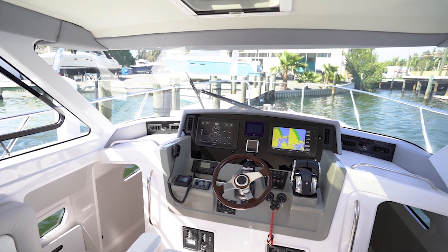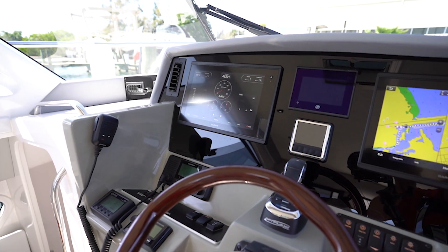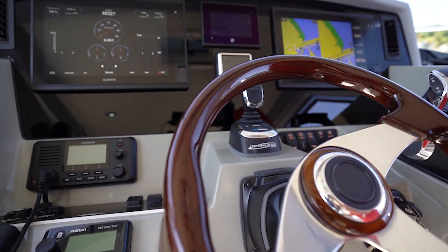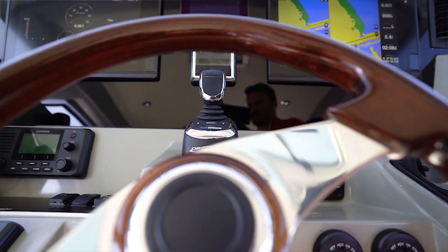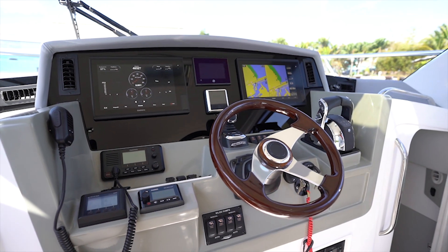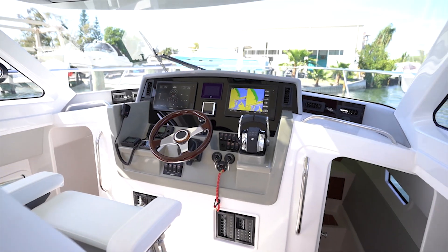This boat is equipped with the optional Garmin Command electronic suite, which features the latest 12-inch touchscreen controls along with Garmin VHF and Fusion stereo. The latest Optimus 360 joystick controller sits directly above the helm wheel for easy access, allowing you to dock the boat almost effortlessly, along with two additional features: a built-in autopilot system and a built-in digital anchor system called Sea Station.